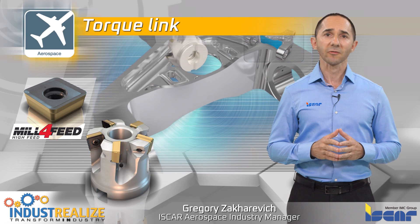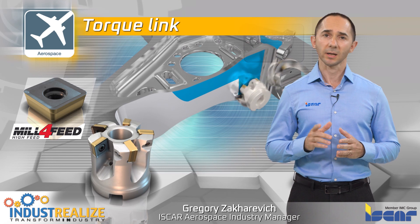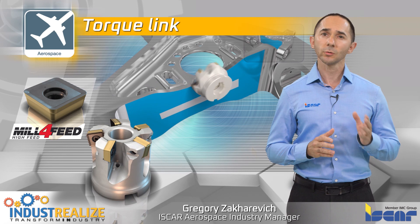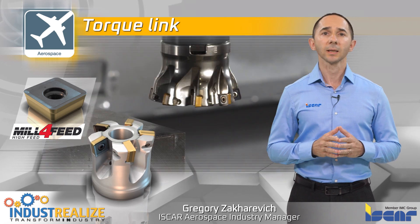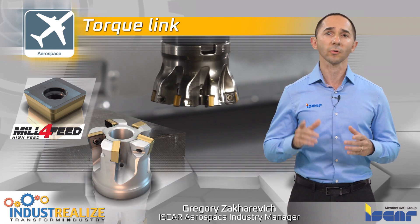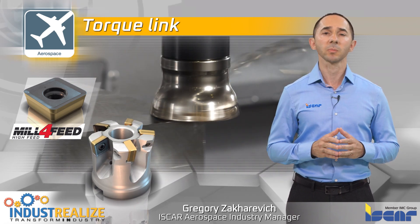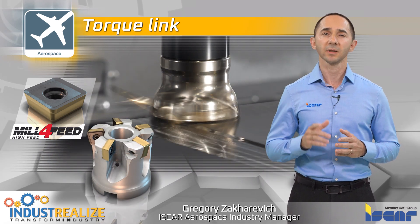Mill-for-feed. Our fast-feed face mill carries single-sided inserts with four cutting edges. The cutting edge provides smooth cutting and reduced cutting forces and power consumption. The small lead angle of the mill-for-feed face mill allows high-feed milling for titanium at a high feed rate per tooth, making this tool perfect for long-overhang applications.